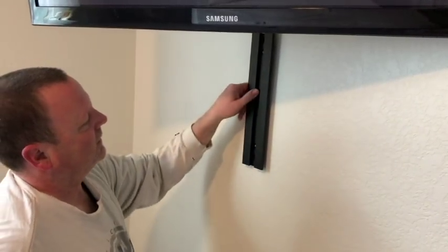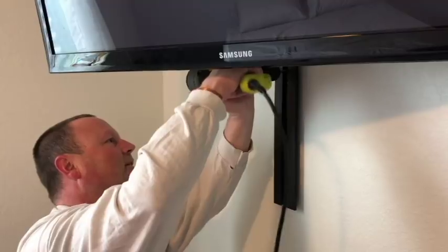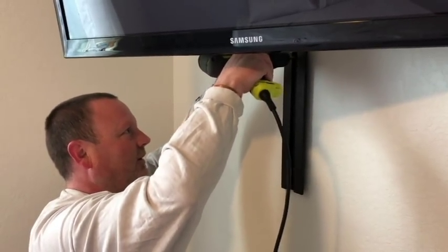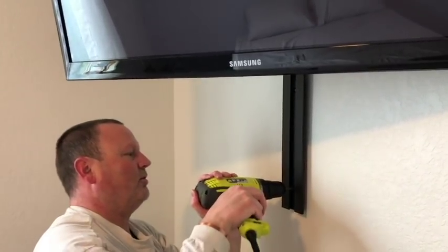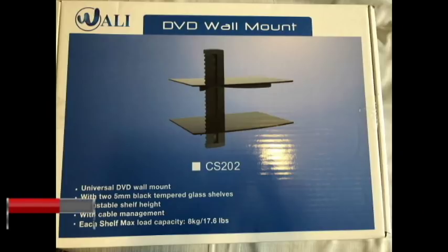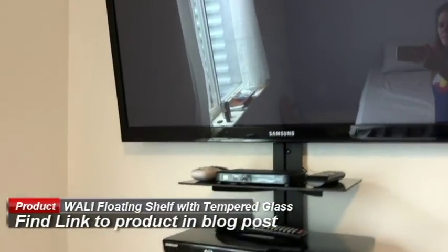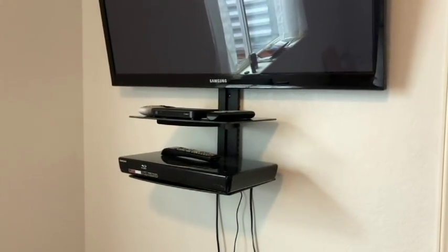To mount the DirecTV box and Blu-ray player, Scott used the WALI floating shelf with black tempered glass for $18.99 on Amazon. You can find links to these products in our blog post, which will be linked in the description of this video.